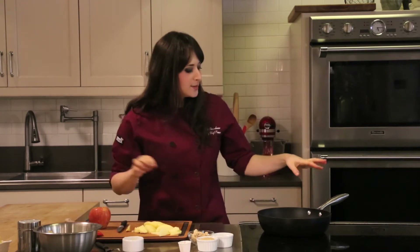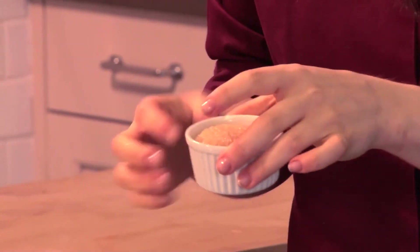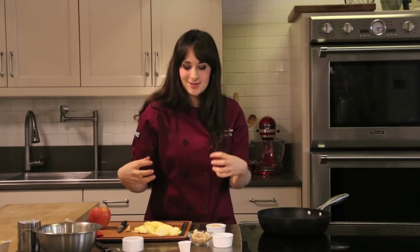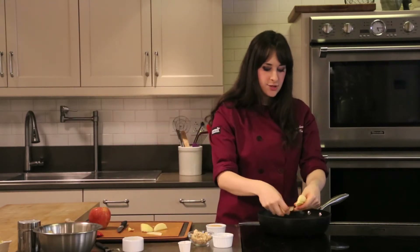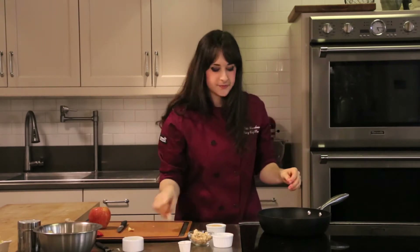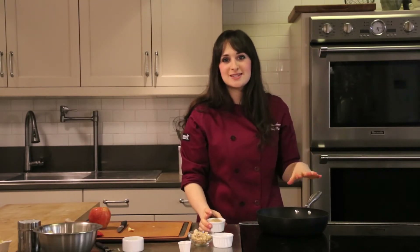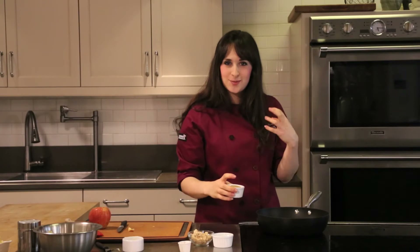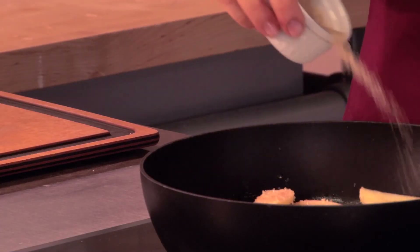Butter is boiling. I'm using raw sugar — you can use regular granulated sugar. I just like the raw because I feel like it gives a little extra depth. I'm going to add my apples in. Make sure you kind of break them apart when you add them so they're not all in big clumps. And make sure your heat is nice and high. You want to cook these as quickly as possible so that they're not going to cook through and become very mushy. You just want to brown the outside — get the most flavor with the least time.